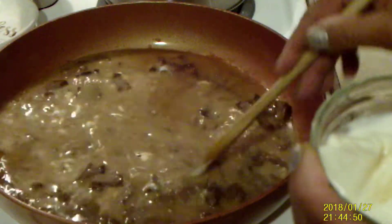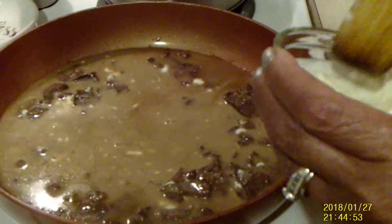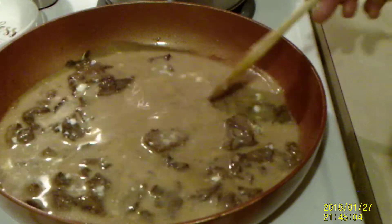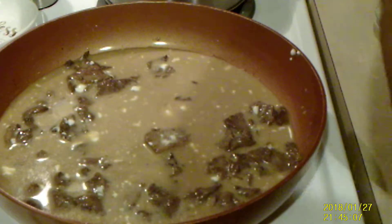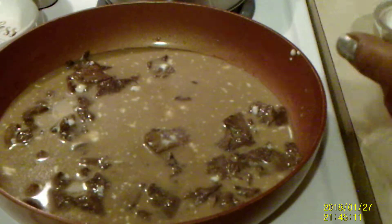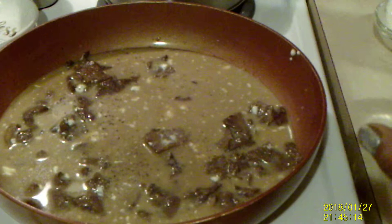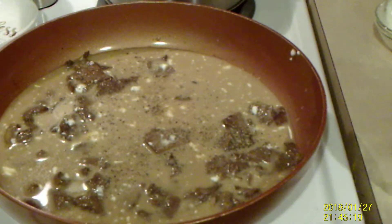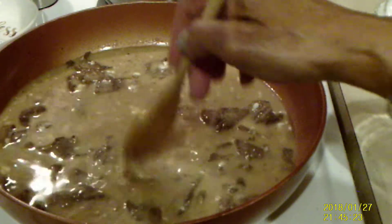Get it going — maybe a little bit more. The heat has to come back up. I'm going to add some pepper. We're going to let the heat come back up on this.